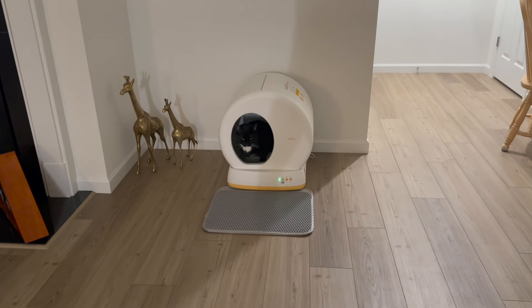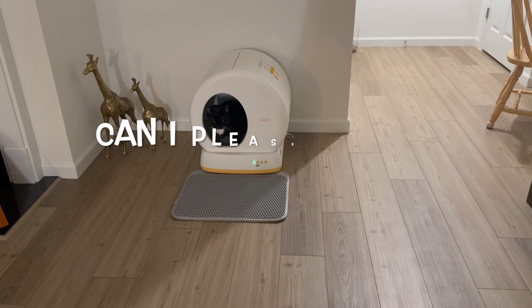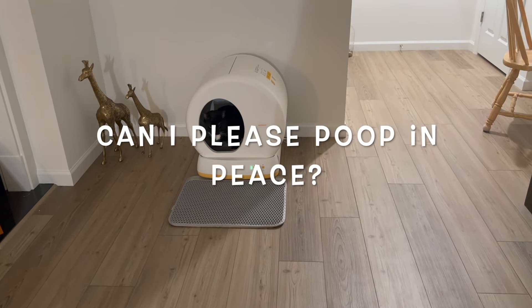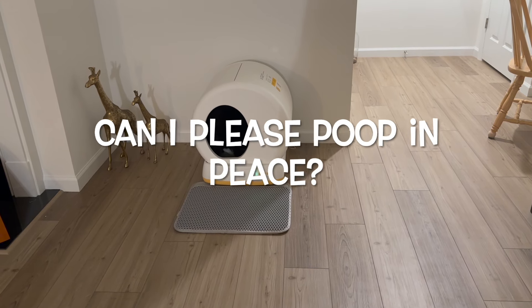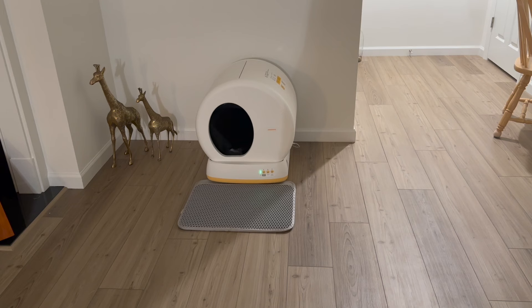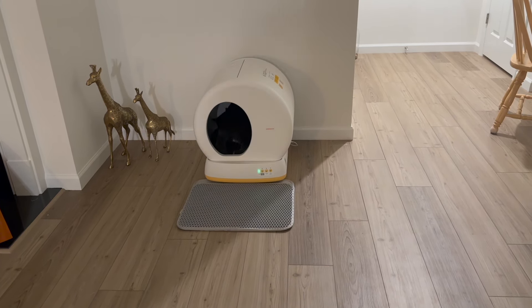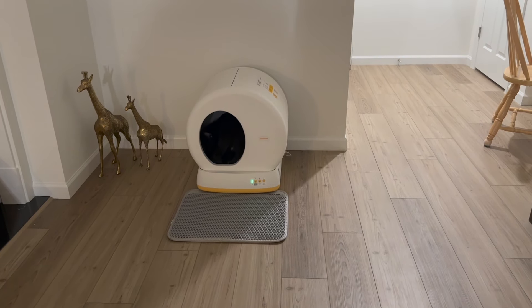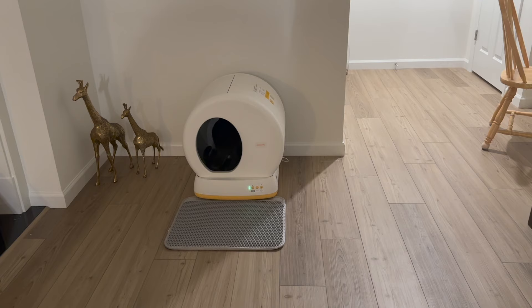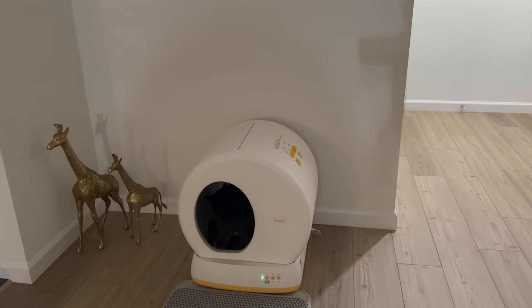Are you using the litter box? This is your first time in the new litter box — he looks so serious. Okay, cover up. That's how you're supposed to use it, with the cat's head out the front. There are some cats that will go the other direction, and that's no good for this litter box.